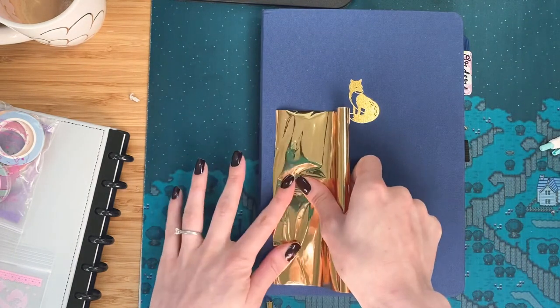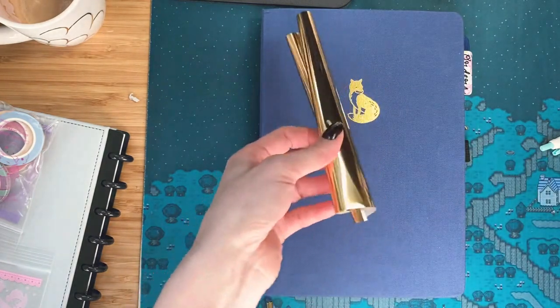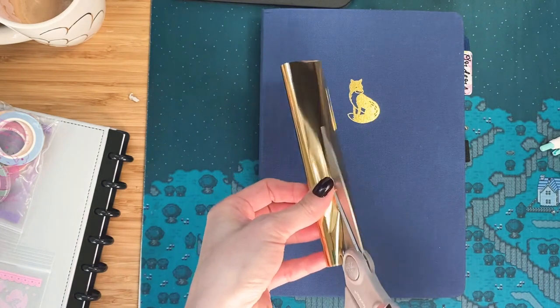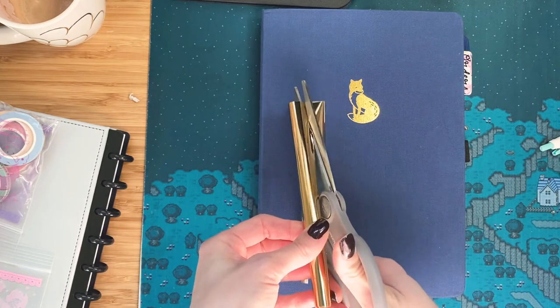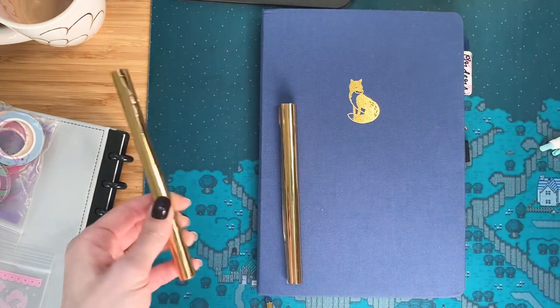This is not going to be perfect, so I'm just going to have to be happy with however it turns out. So let's be brave together and test it. I got this B5 notebook.